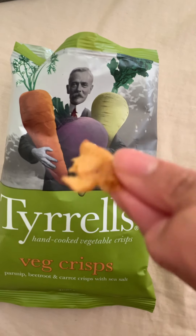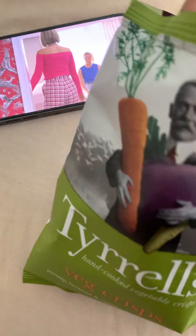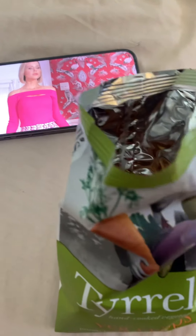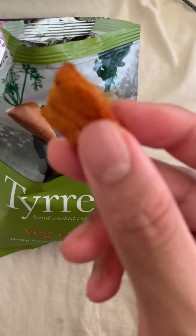I believe this is the parsnip - it's not as sweet but still very tasty, parsnip's very good. Let me try to get a carrot piece. It's very hard to film with one hand! I believe this is a carrot piece because of the orange color - I assume this would be a bit sweeter.